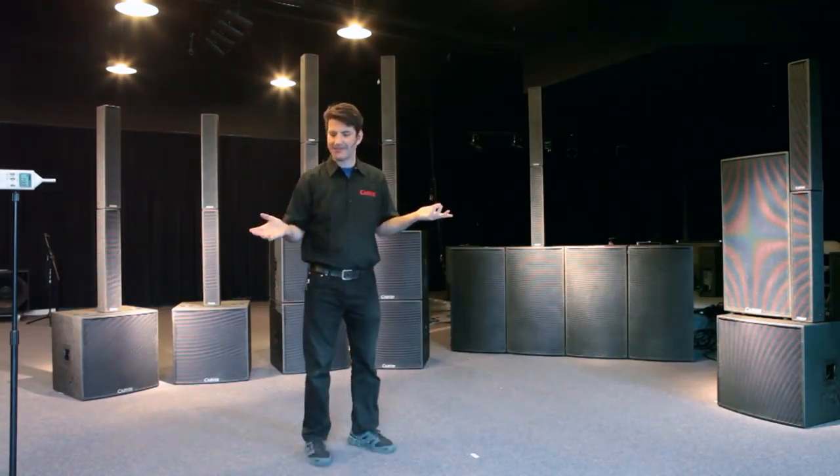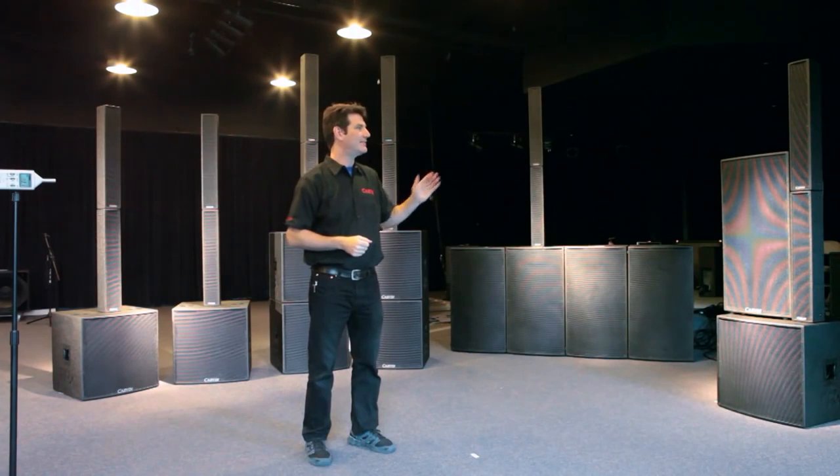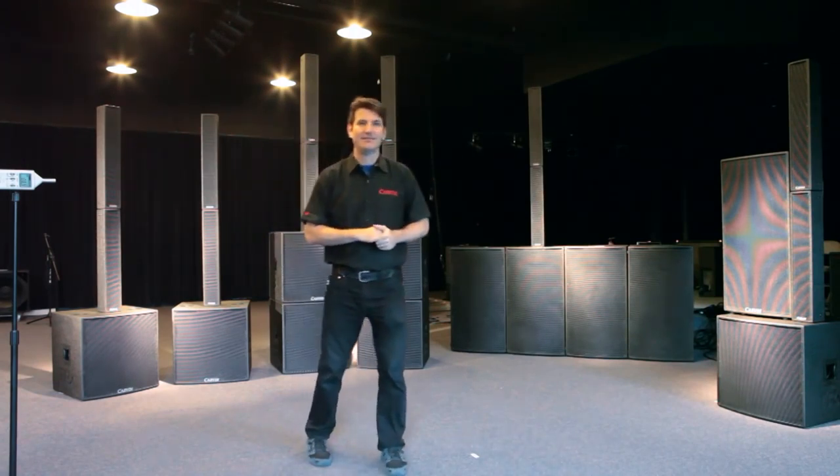That's a demonstration of the line array effect with the TRX 3903s and the TRC systems. Thank you for watching with Carbon Audio.